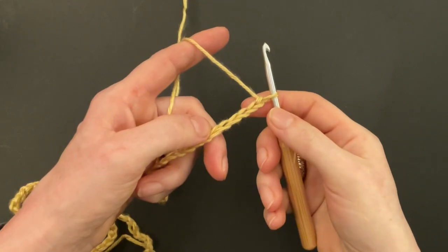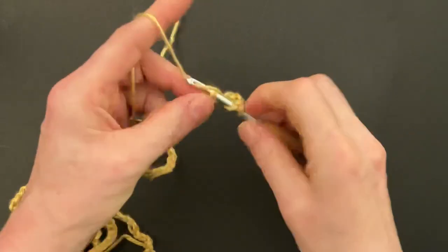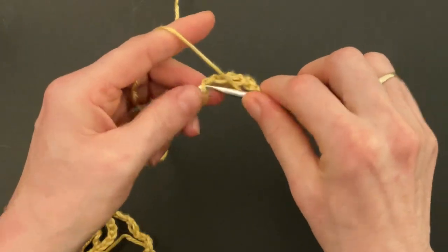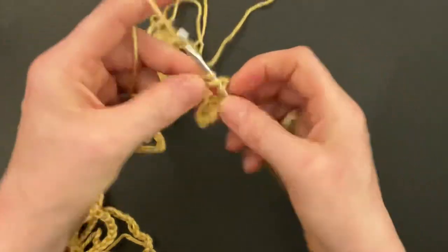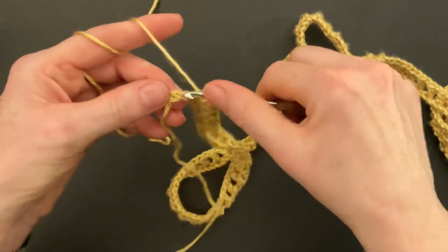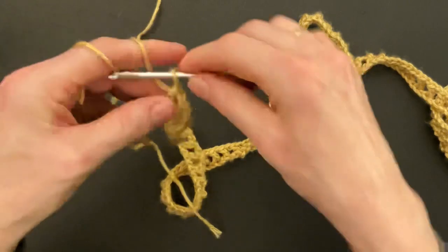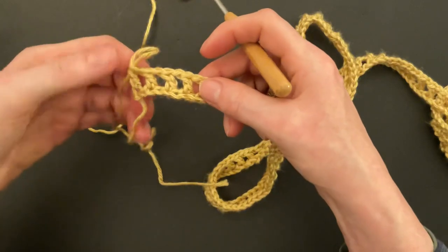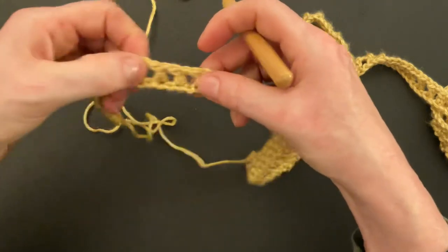I've made 212 chains. Start row one: skip one, two, three, four, five chains, and into the sixth chain make a double crochet, chain one, skip one chain, make a double crochet, and so on — chain one, skip one chain, make a double crochet all the way to the end. At the end of the row, chain one, skip one chain, make a double crochet into the last chain.